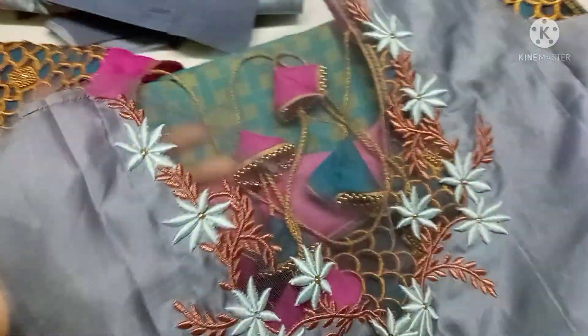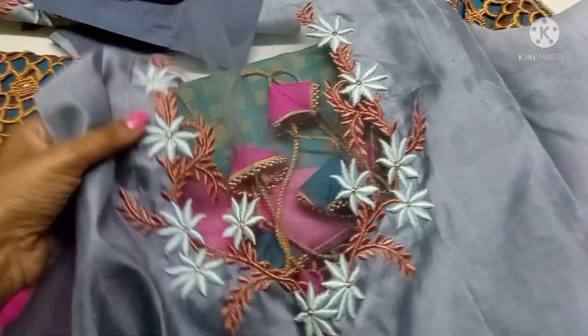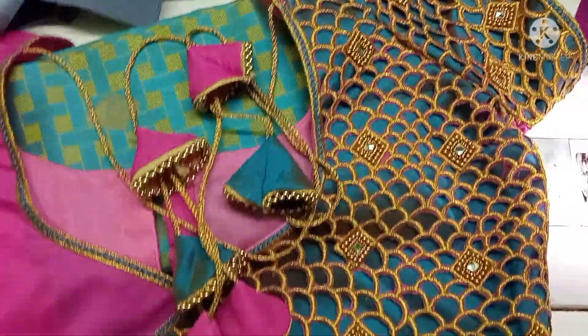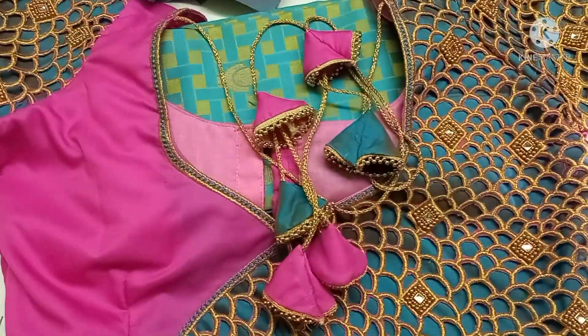We will see the next video on this blouse. I am going to stitch it. Please share and subscribe. Please press the bell icon. Thank you for watching.